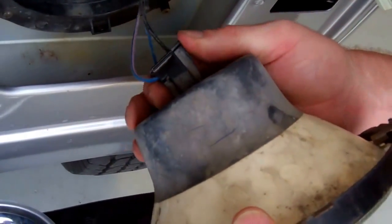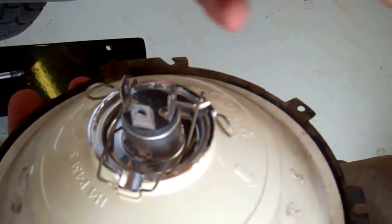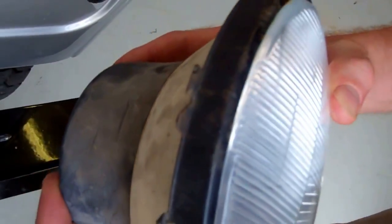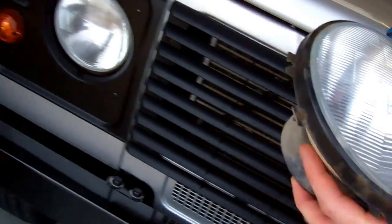Wiggle it the other way, that's it — wiggle it back that way a bit. Work that off. So that's the connector, and obviously there that's the H4 bulb in there. Now we don't need to take that out because we're replacing it, but our new unit is going to connect to that. We'll come over to the workbench now with this unit.